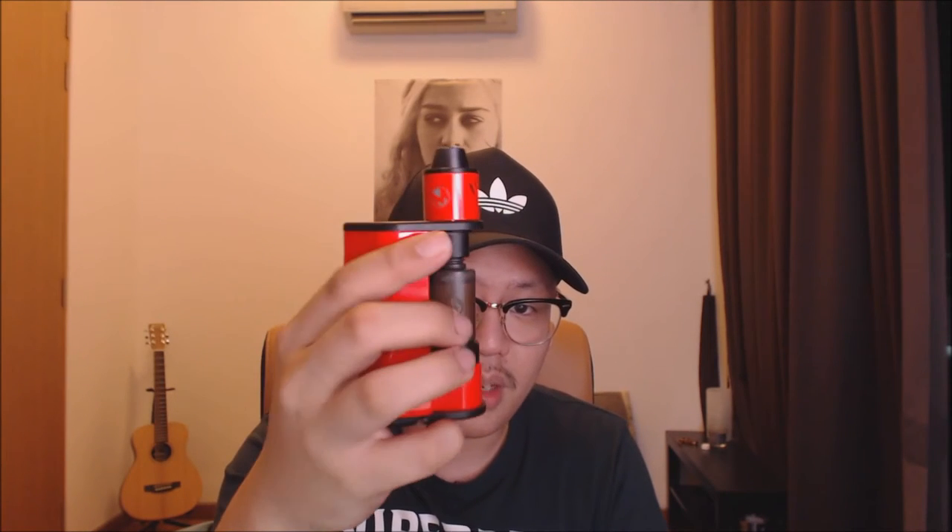It kind of looks like an RX200, but it is way bigger than the RX200 — the RX200 is considerably smaller. This takes two 18650 batteries and comes with a squonking kit. When you open the shield, there's the squonk. It's basically a bottle here — you fill your e-liquid in it, and it fits 10ml of juice. When you squeeze it, the juice goes straight up to your dripper.